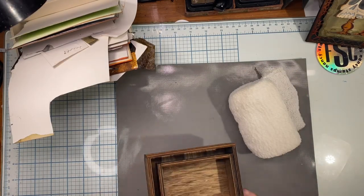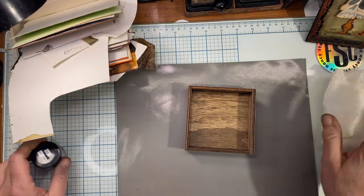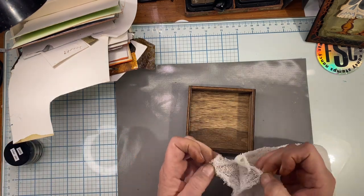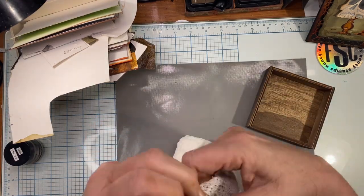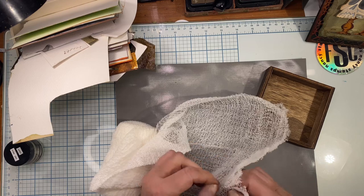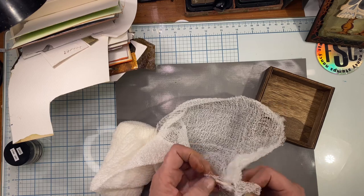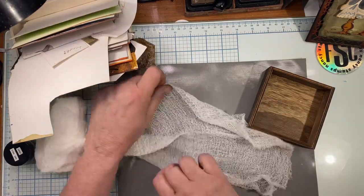Let's get started. Here I've got a roll of medical gauze and these little vignette boxes — these are square ones and I'll be using the smallest one. I'm taking this gauze and I'm using it for a couple of different reasons: it's going to help the cement hold, and it's going to give me a spooky after effect.